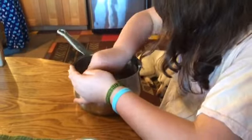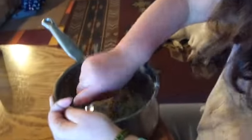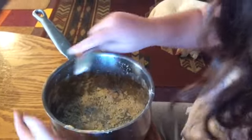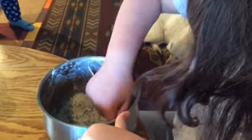The final step: I'm going to scrape all of the hard maple sugar candy off the sides of the pot, and this is going to be our maple sugar that we put in a separate bag. It's magic!